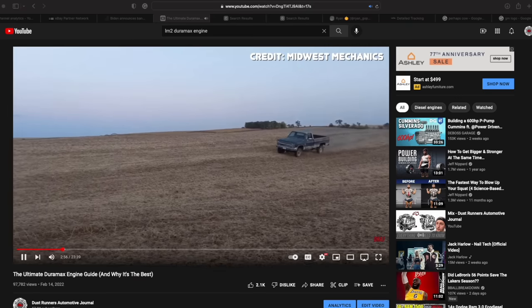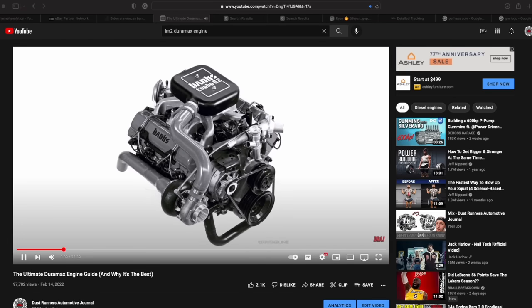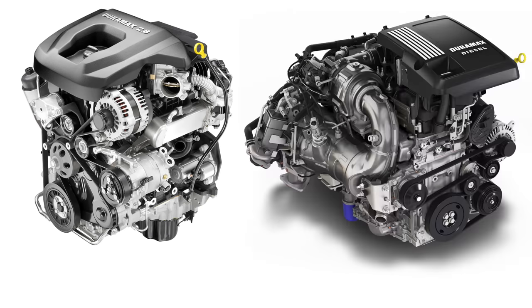About two or three weeks ago we put out a video going over Duramax engines, covering everything from the LB7 all the way up to the L5P, and even engines before that with the 6.2 and 6.5 Detroit diesel engine. But in that video we didn't go over the new small Duramax engines. GM now offers a 2.8 liter and a 3 liter Duramax engine, and for that reason — and the fact that I think the 3 liter Duramax is incredibly interesting — we're going to take a look at the LM2.